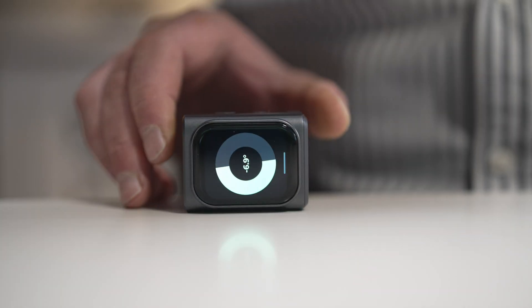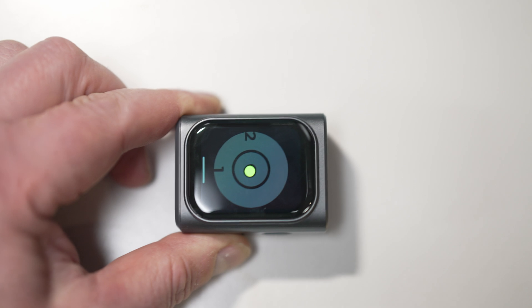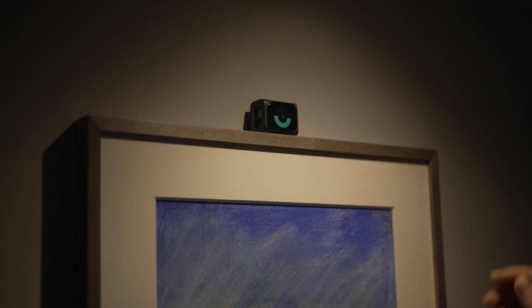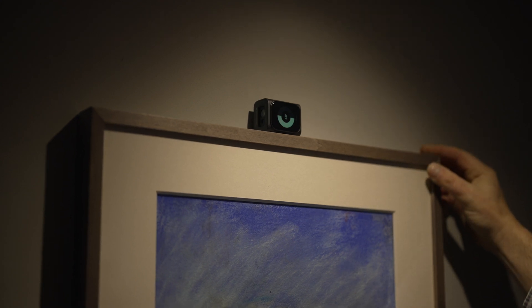Back indoors, this thing is also a laser level. If you hold it one way it'll show you just one axis, so you can use it to level a picture. Held the other way it'll show you two axes, so you can see whether your desk is level. One problem I had with this level feature is that it does seem very sensitive and not always accurate — if you put it on top of a picture, it's just about impossible to get it dead level or zero degrees.